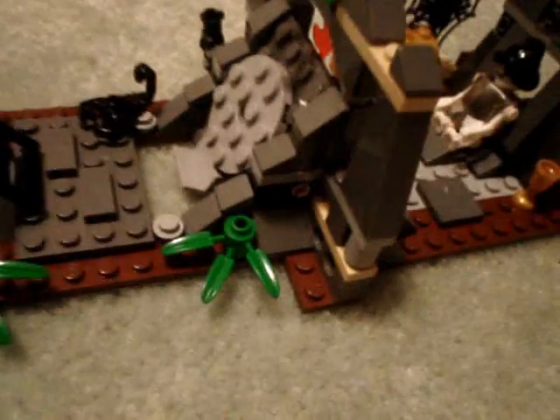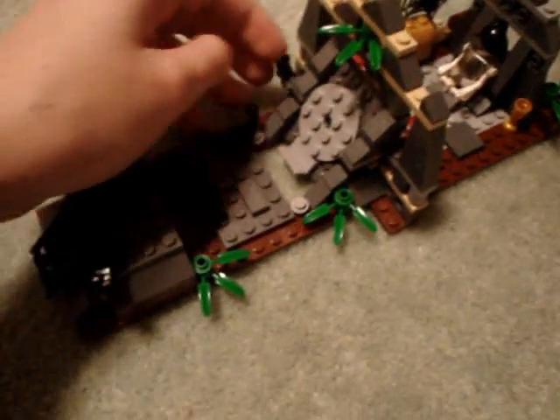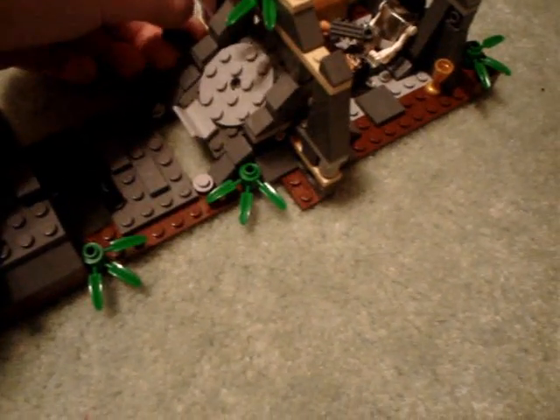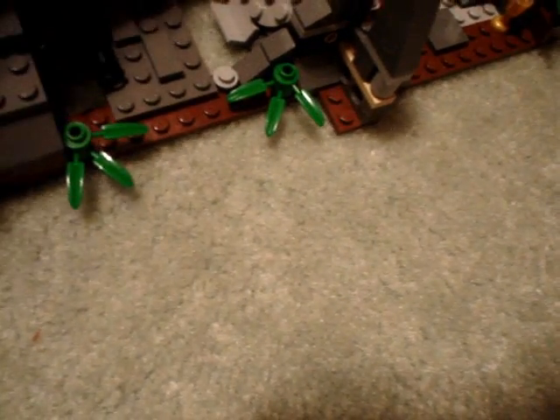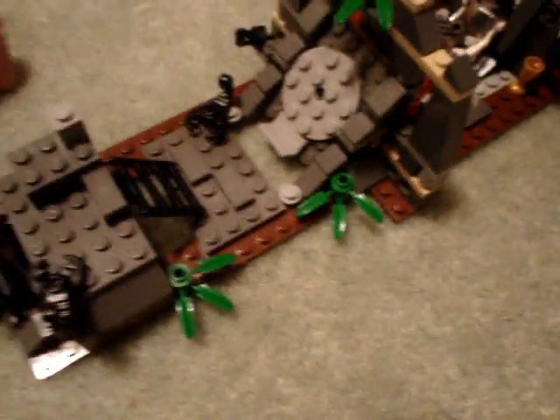Over here you have this switch — just like in the movie, you stick Indiana Jones or someone there and it flips them over like that, because it's that big rock formation. This little thing is supposed to be the device that churns it, but it doesn't stick in there very well — it just loosely sticks in and falls out if you transport it.